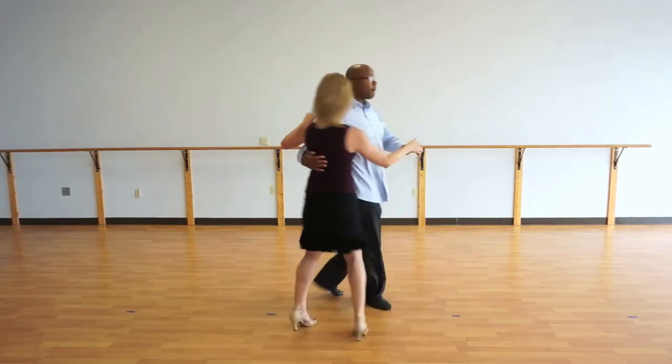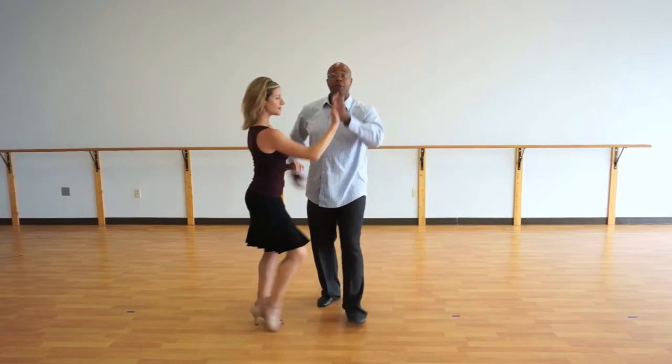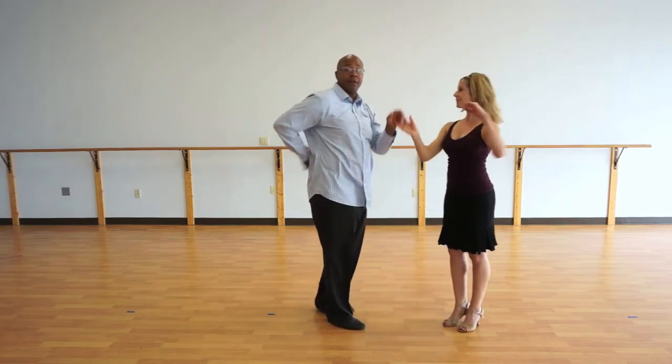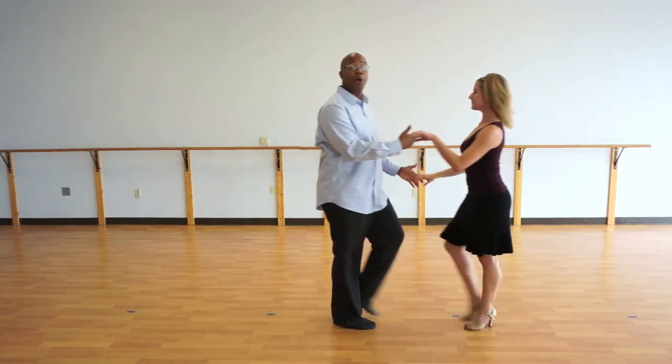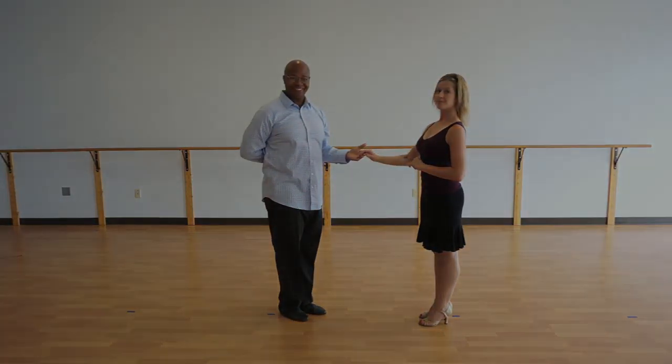Let's try that again. So we're going to step forward. One, two, three, five, six, seven. Reconnect. Two, three, and five, six, seven. One, four, five, six.